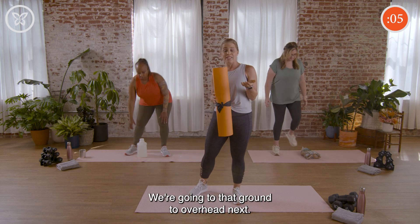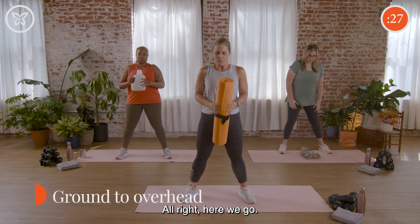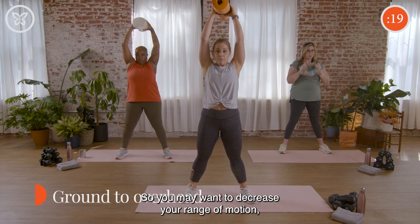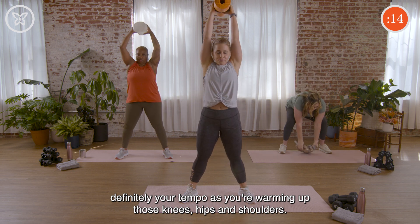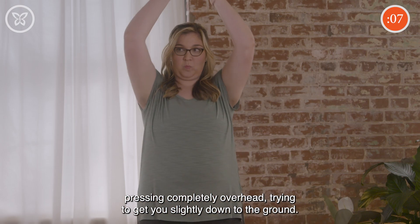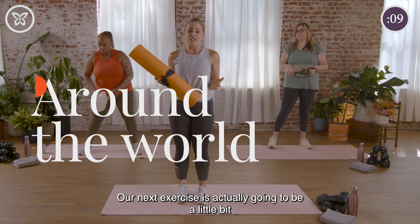Go ahead and grab your item — we're going ground to overhead next. I'm still holding my yoga mat, and the rest of the crew will pick up their items. Wide foot position everybody. We're coming down to the ground, picking that item up, and pressing overhead. Remember we're still warming up, so you may want to decrease your range of motion and tempo as you warm up those knees, hips, and shoulders. Nice job, and rest.